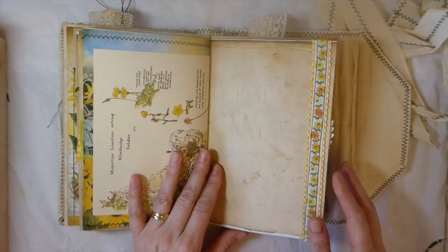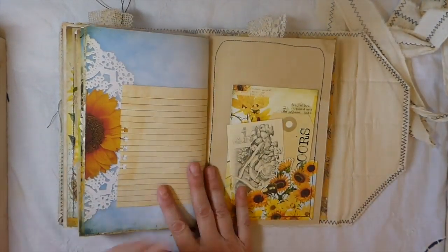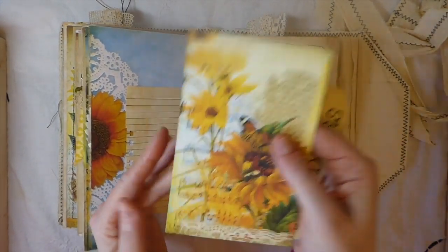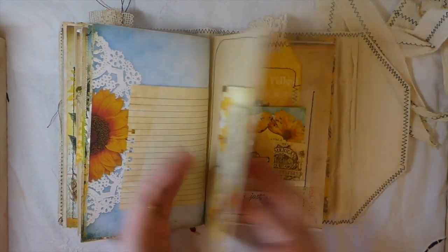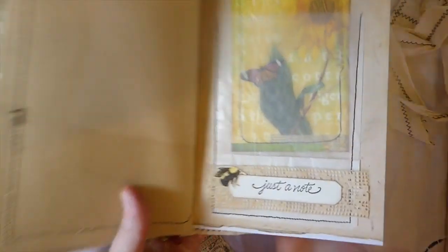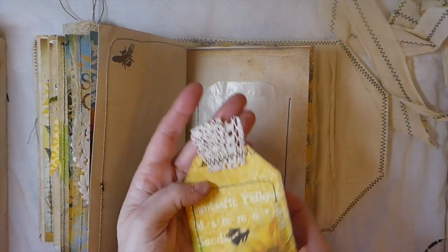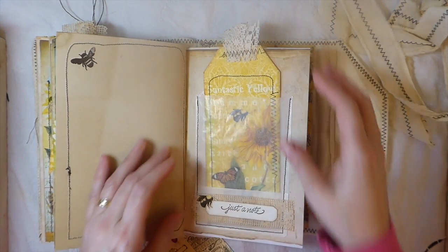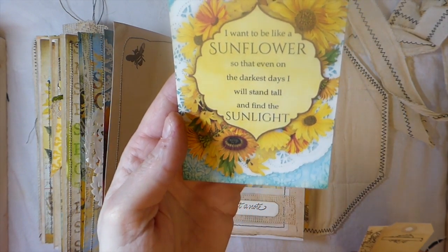Here are some more book pages and more of that vintage trim. Here is another one of the pockets from the kit and a journaling card from the kit — so pretty. Just a couple of other things from my stash. Here I made a glassine pocket and did some collaging with some trim, some of the cutout, and then I stamped 'Just a Note.' This has got some old trim stitched up there with machine stitching around it. And then this is another journal card — I love that saying, it's beautiful.